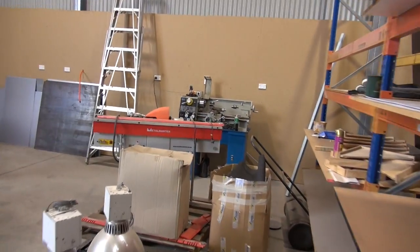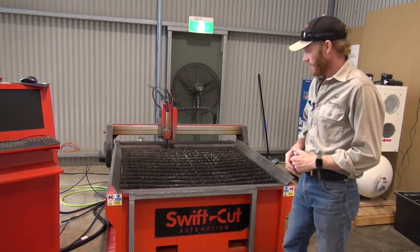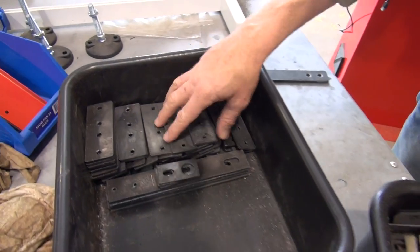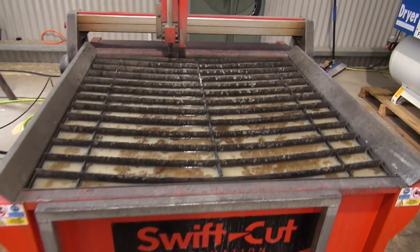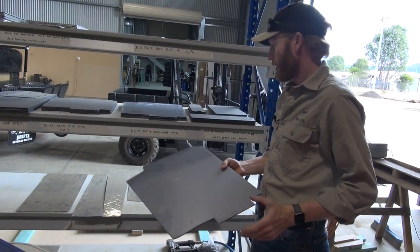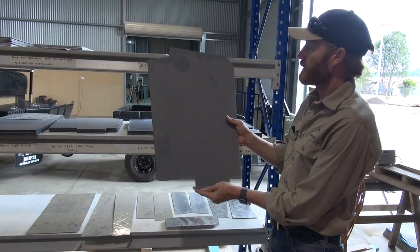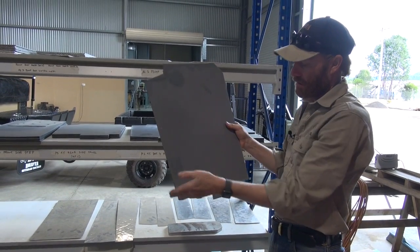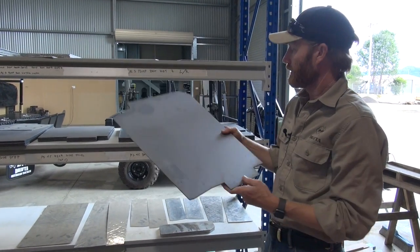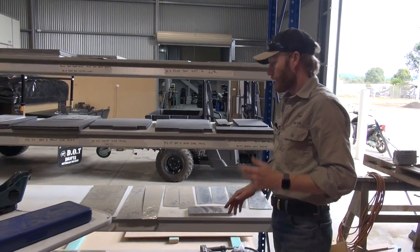There's our plasma cutter. We've got this recently and it's all computer controlled. It cuts out lots and lots of brackets — these are all our latch plates for our drawers, lots of different brackets. There are about 25 different pieces on the trailer that we use it to cut out as well. That's the rear side panel of the trailer, behind the mud guard — it's a lot of work to cut that out on a guillotine, but the plasma cutter cuts all those out automatically and it's running pretty much all day. So that's been great.